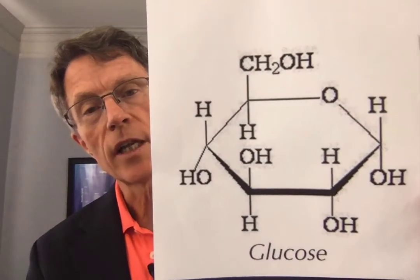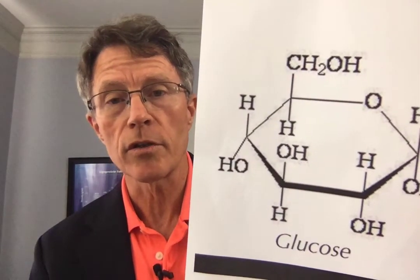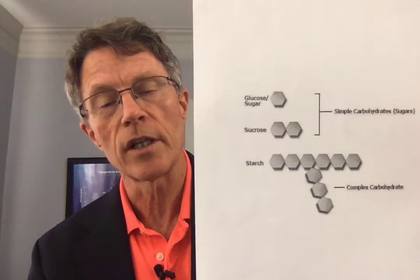With glucose tolerance testing, you go for eight hours without ingesting anything other than water. If you want coffee, it must be black — no creamer, no sugar, no sugar substitutes. Then you take a glucose test to see what level glucose is in your blood. You take a challenge of 75 grams of sugar — you can do that with two Cokes or two Pepsis. Then one hour later you test your sugar again, and two hours after that ingestion, you test your sugar again.